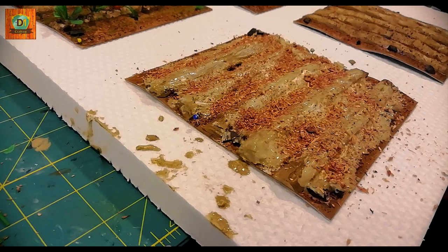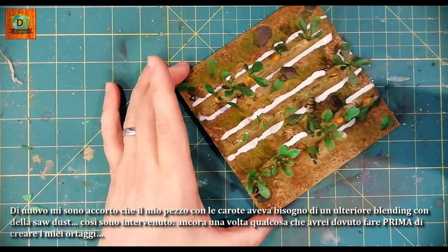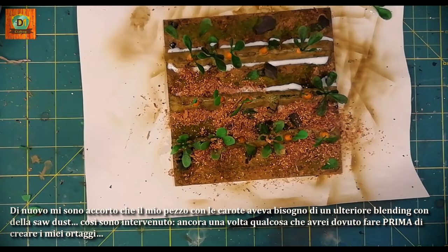I added a bit of sawdust to recover some initial texture and not move too far from the other three terrains. Again, I realized that my piece with carrots needed further blending with sawdust, so I intervened — once again, something I should have done before creating my vegetables.